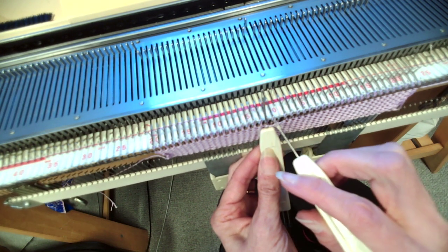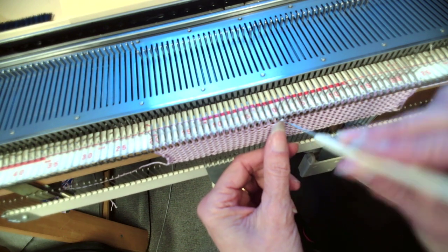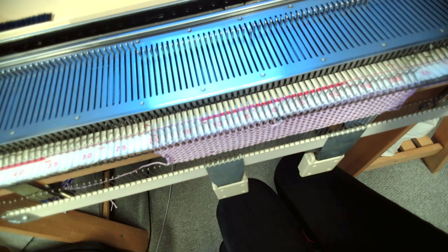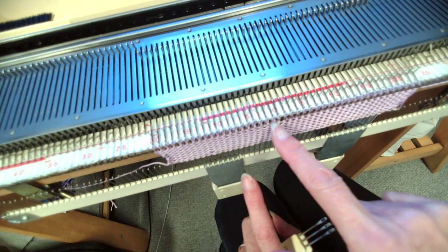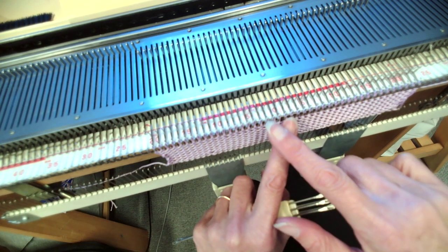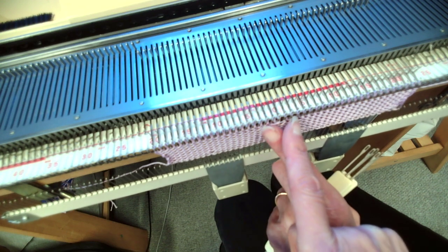I pop that stitch to the left and then I pop this stitch to the right. If you've got little fingernails you can help move those stitches onto the new needle. So you can see that I've crossed them over — the right hand one went over to the left hand needle and the left one went over to the right hand needle. So I've just got a little cross like that — literally just cross them over.